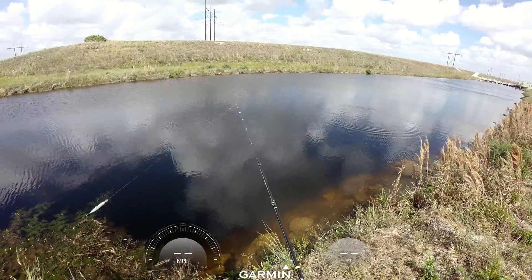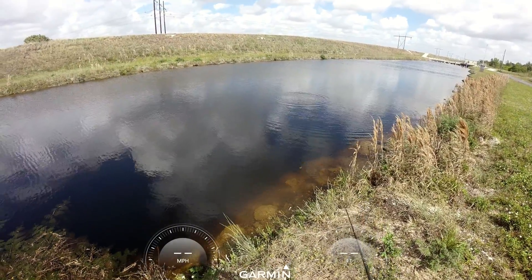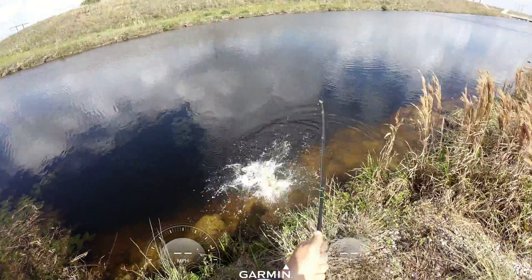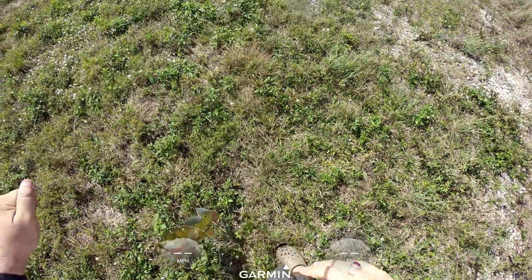It just missed it. Flashed by it. You are not a good hunter, peacock bass. Here we go. Got him. And that's the other one. Two peacock bass.